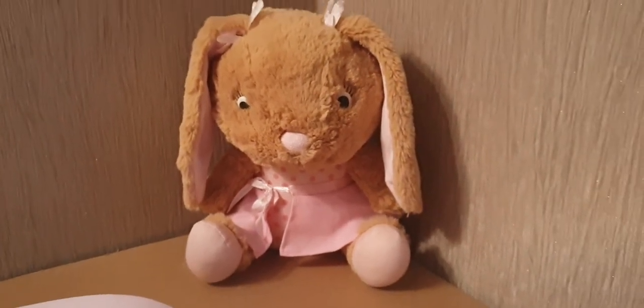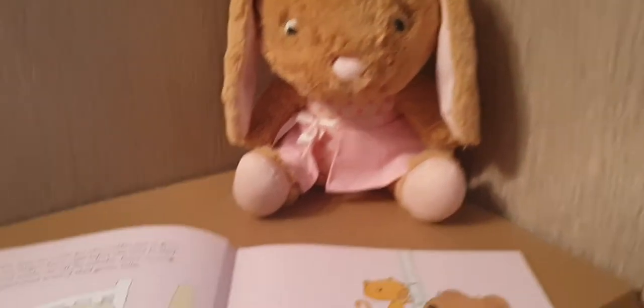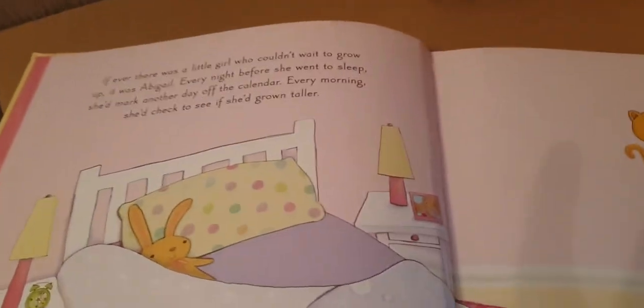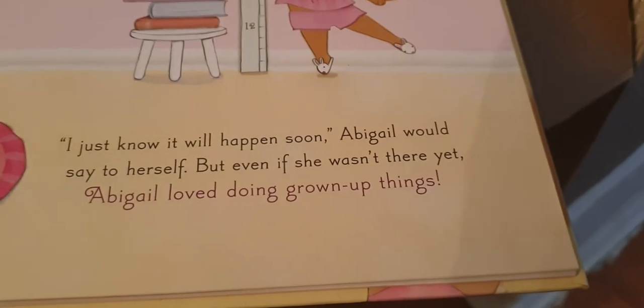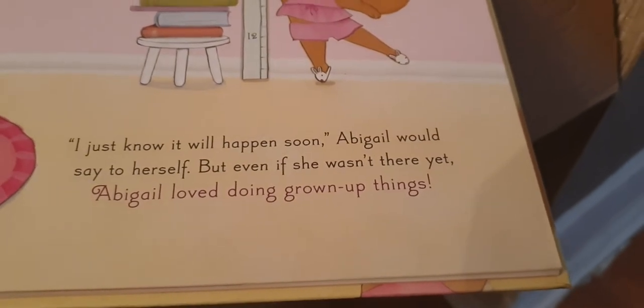I'm ready for you to read me my story. So then she's got this book that you read with her, and as you read, when you read the red part, she responds to that. Let me just show you how it works.